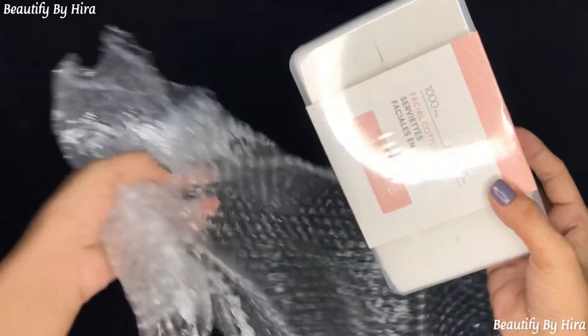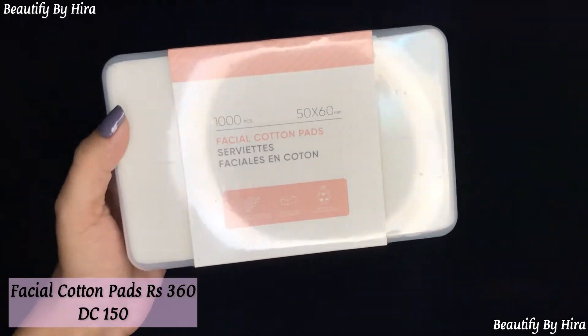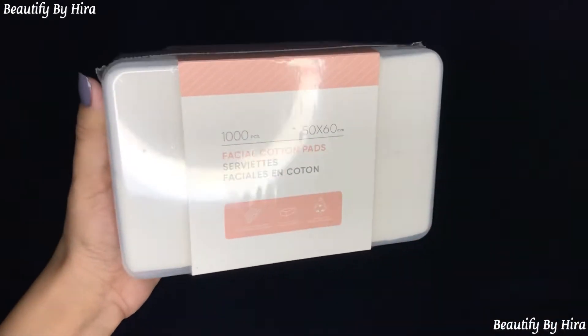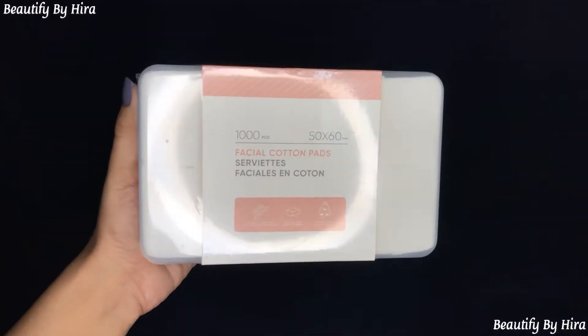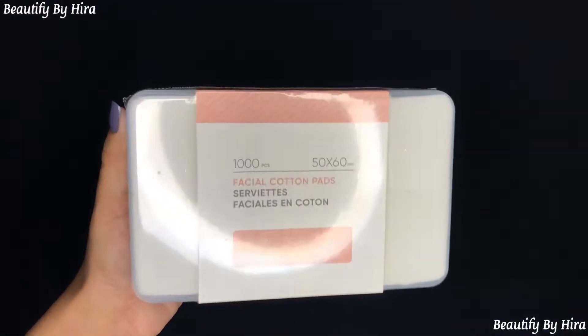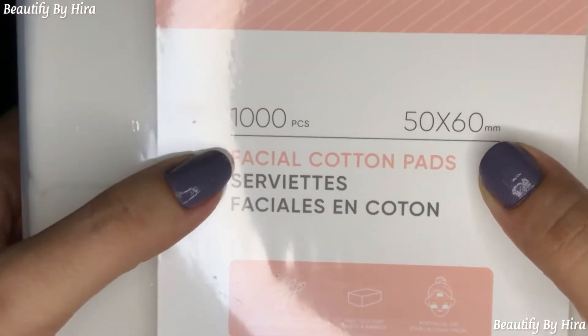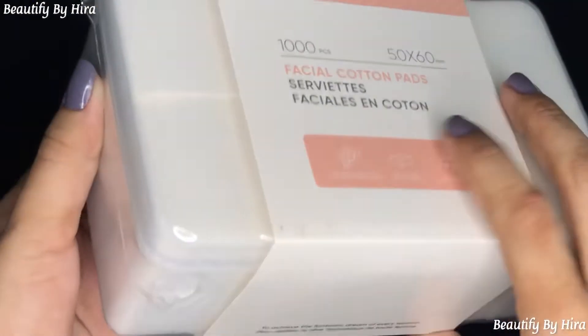So here we have a box, and this is facial cotton pads. You can use them to remove cleansing or micellar water, and also to remove your makeup. They are very gentle on your skin, not harsh at all, because they are very mild and made of cotton, so they are very soft. The size is 50 by 60 mm cotton pads.